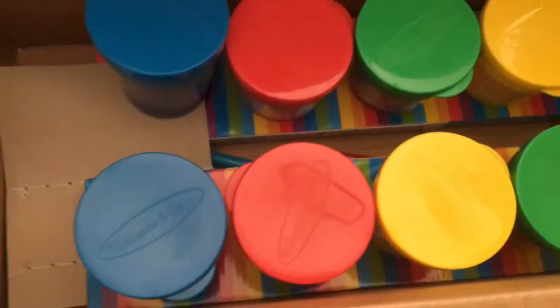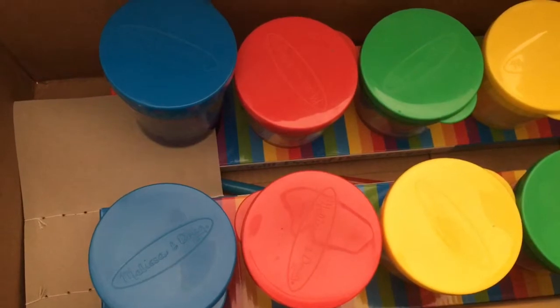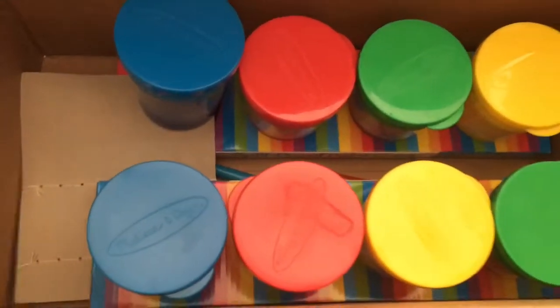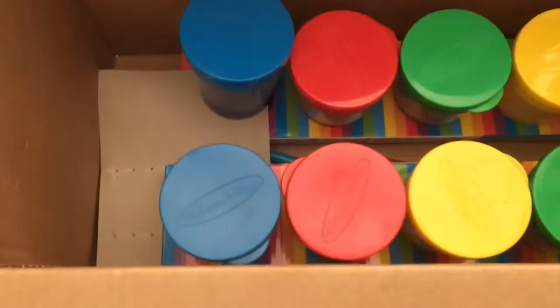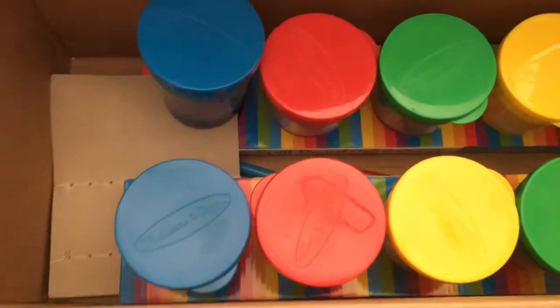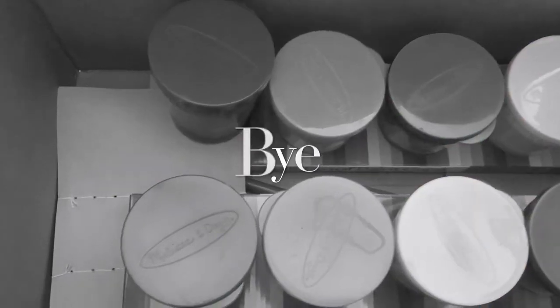I'm really happy that I don't have to wash these out before we do our painting. Don't forget to subscribe — more videos coming, I promise, just got to get everything taken care of with the homeschool stuff. Thank you for tuning in and have a great day, bye-bye!